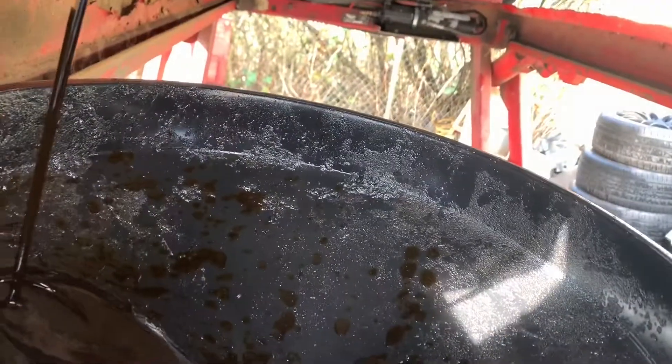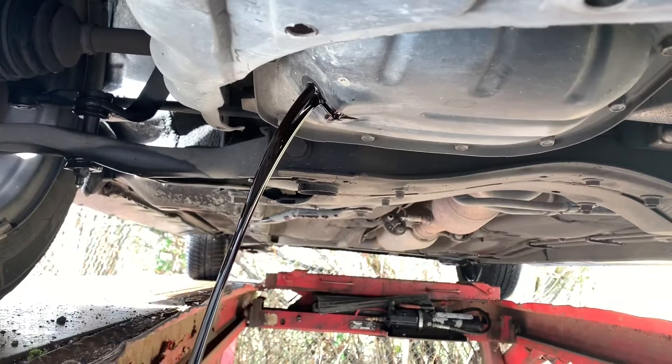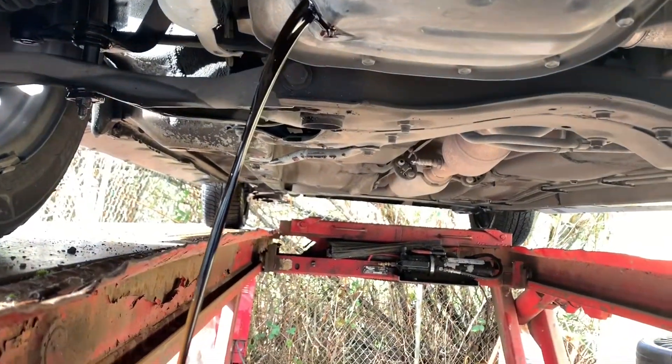Get the bolt. Teaching my teenage son how to change oil on his car.